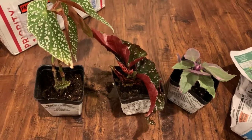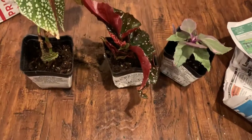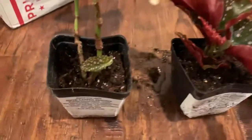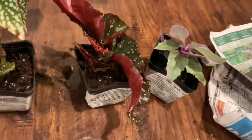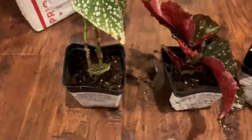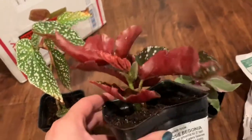This is part two of the Pepper's Nursery unboxing. I did want to say that the plants were actually a lot cheaper than I originally thought — they were $5.95, so I'm pretty excited about it. $5.95 is a pretty good size plant.